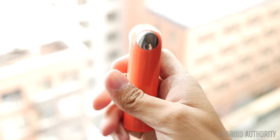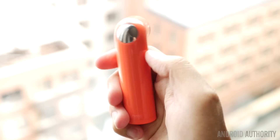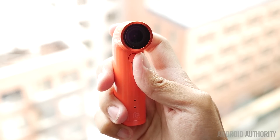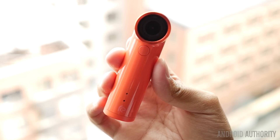As far as the specs go, we're working with a CMOS sensor at 16 megapixels, with an ultra-wide-angle lens at 146 degrees and an f/2.8 aperture, which is pretty good for a lot of general-purpose photography. For video, you can do 1080p 30fps, and 720p 4x slow-motion video is available as well.